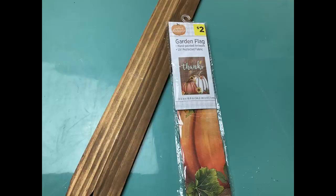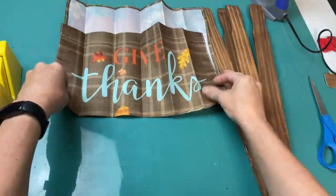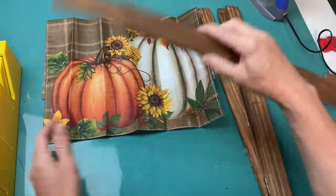Today's fifth DIY wins the prize for the simplest and easiest, but I love the impact it makes. I just have a $2 garden flag from Dollar General and four five-gallon paint sticks. These flags come out pretty wrinkly, but the image is so gorgeous I could not pass it up for $2.